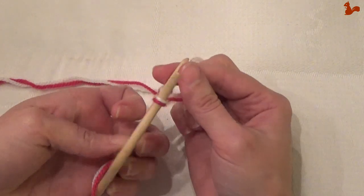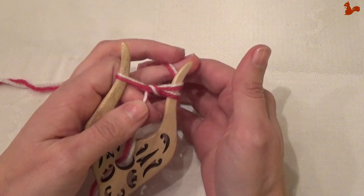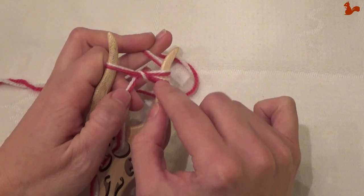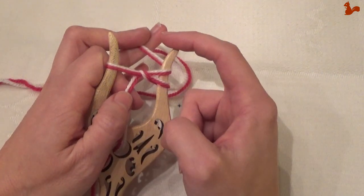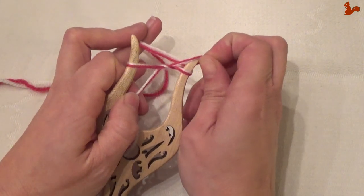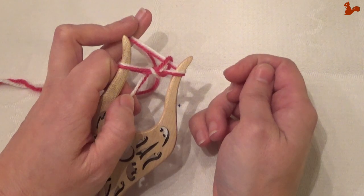Turn the fork around. And now again, holding onto this tail here at the bottom of this loop, we're going to again take over the top. There you go. And this is your first full stitch.